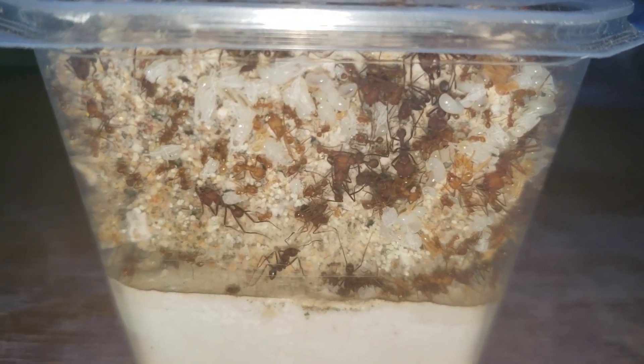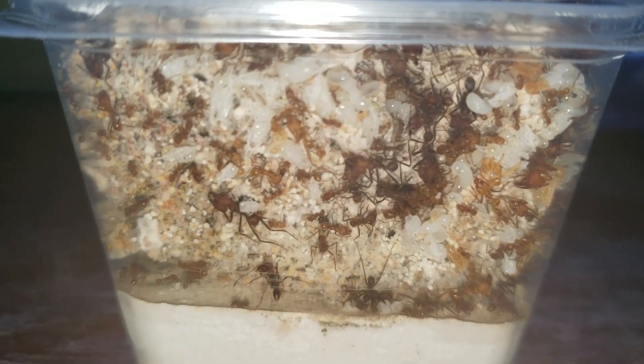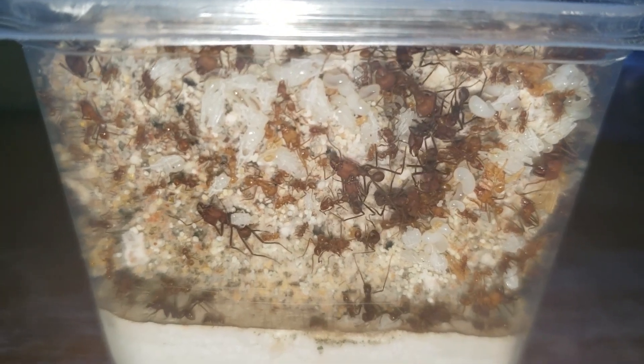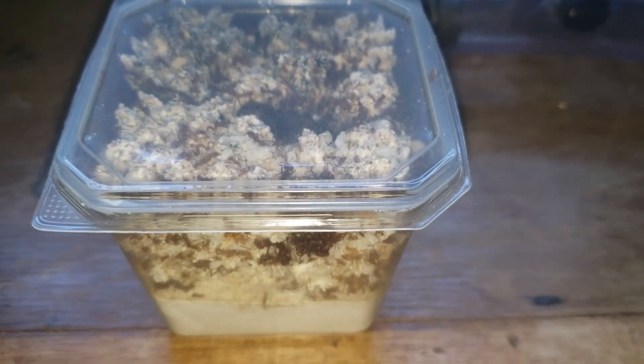You can see that some brood is falling off — there's so much brood they can't even take care of all of it. But our colony is doing very well, which is awesome.